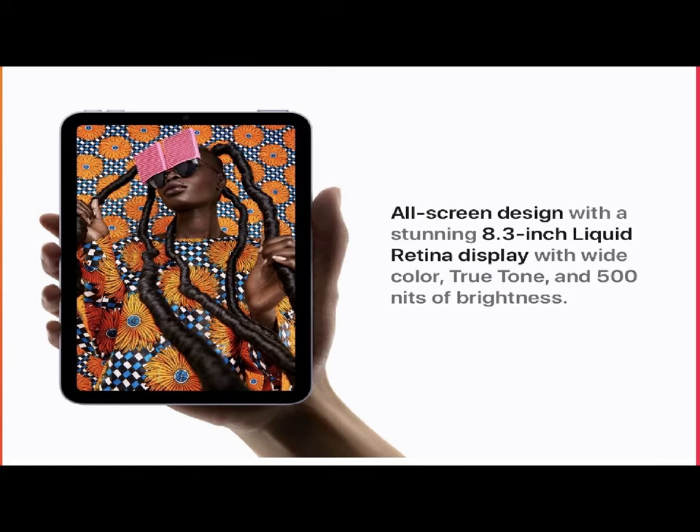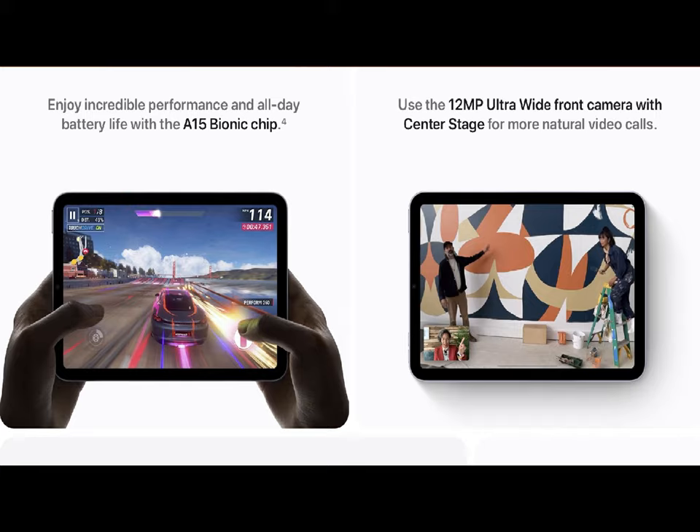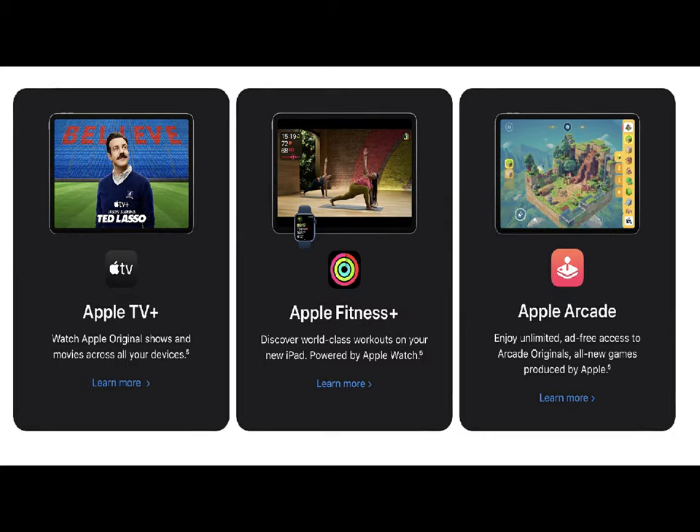The tech specs are pretty cool. It has an all-new screen design, the A15 Bionic chip, and 5G if you choose the LTE/5G option. It supports the Apple Pencil and comes in four different colors — we have the silver here. The screen is an 8.3-inch Liquid Retina display with True Tone, wide color, and ultra-low reflectivity. Text looks good and colors look good no matter what. The Apple Pencil attaches magnetically to the side, which is great for taking notes.